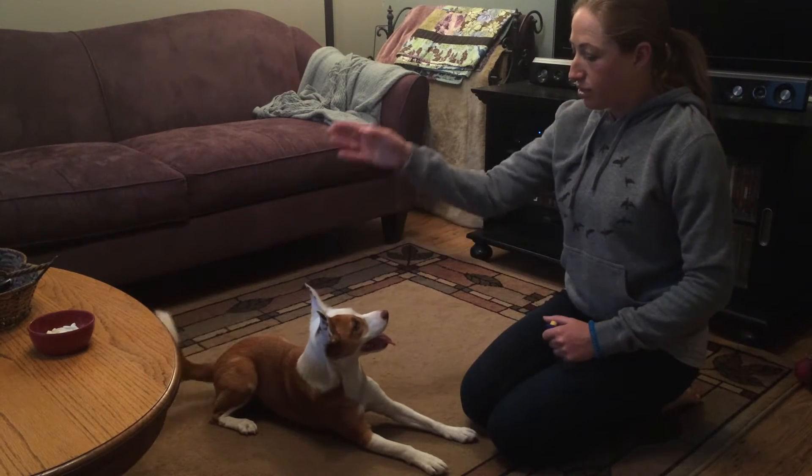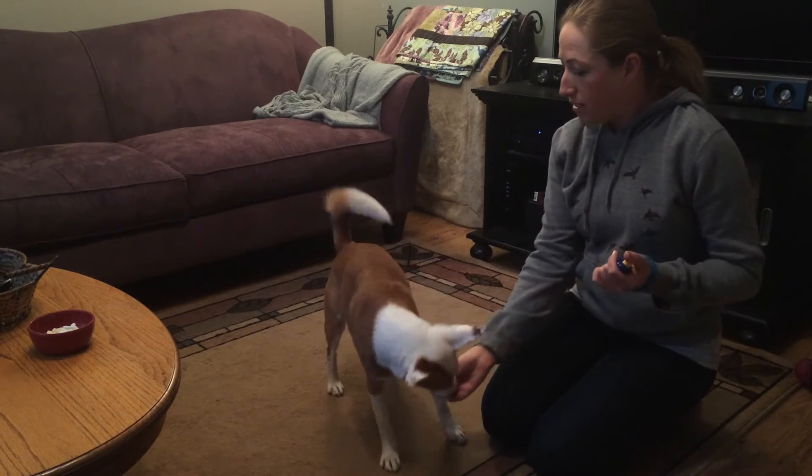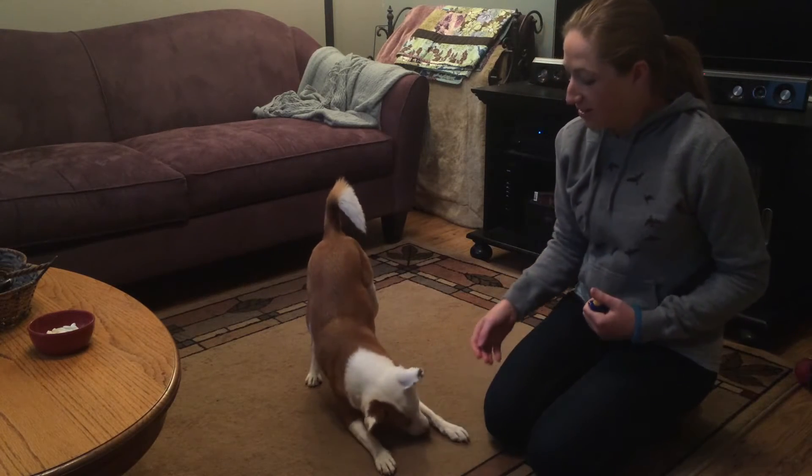You'll want the dog in a standing position, and you want to lure them into a bow with the treat, and click. Good girl.